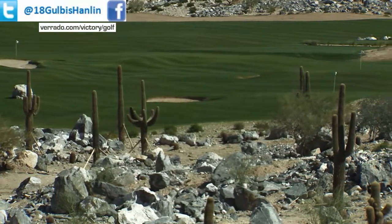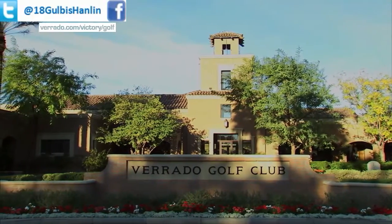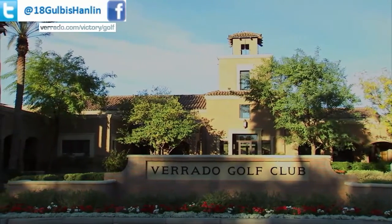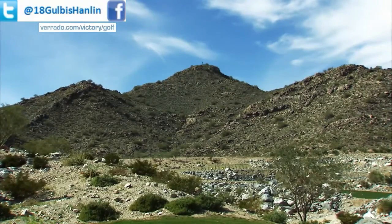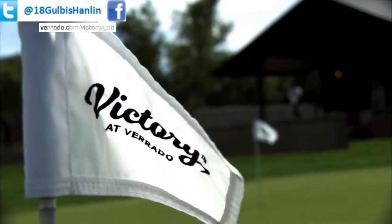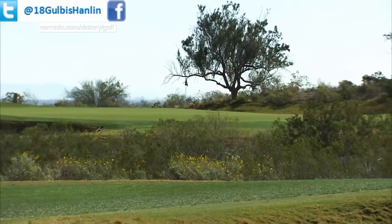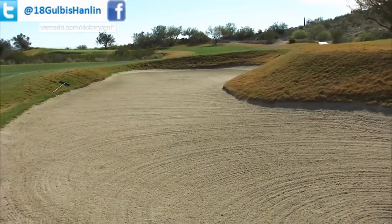Verrado's been around for about 12 years. It's a totally master-planned community where they're trying to bring everything back to like old-time communities — main street, parks. It's just a great facility with hiking trails. And now we're at Victory at Verrado, which is going to open at the end of the year, 2016, another Tom Lehman golf course to challenge everybody out here.